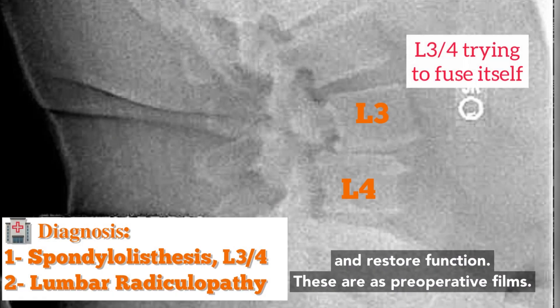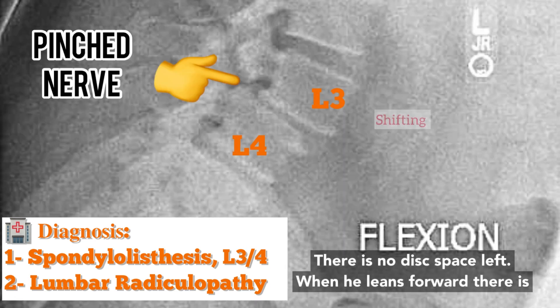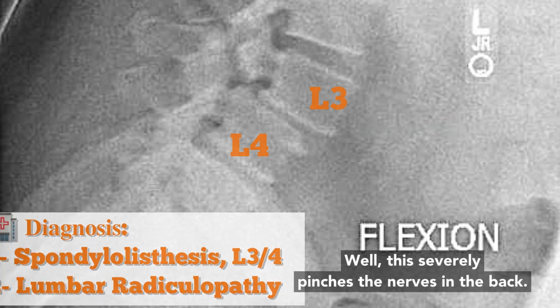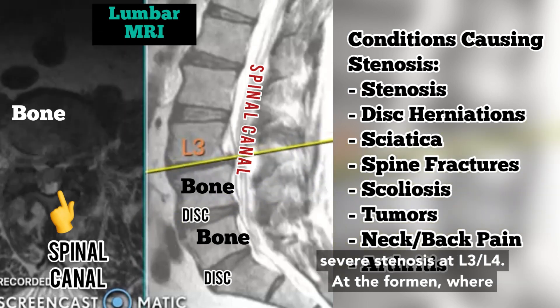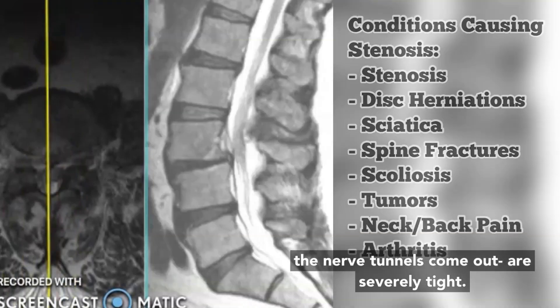These are his preoperative films. You can see L3 is crushing L4 — there's no disc space left, and when he leans forward there's complete shifting, or a disc slip of the bone. This MRI will show how, looking down the canal, there's severe stenosis at L3-L4. The foramen where the nerve tunnels come out are severely tight.